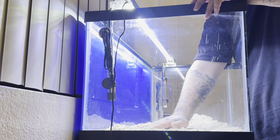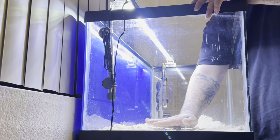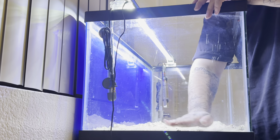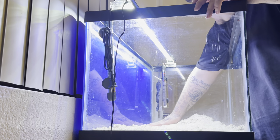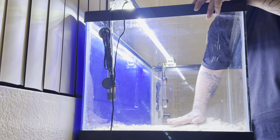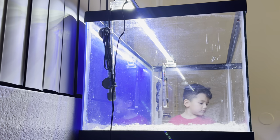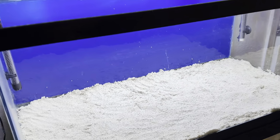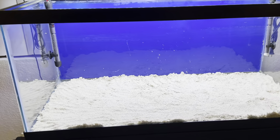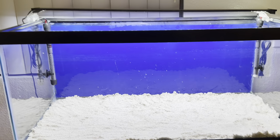I hope this is enough sand — I forgot this is a wide tank. But we should be straight. With the sand done, we're going to go ahead and scape our tank. I'll pick it up in a few and we'll see how we do.